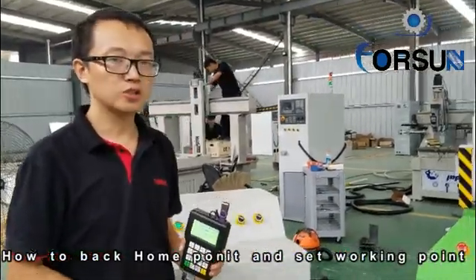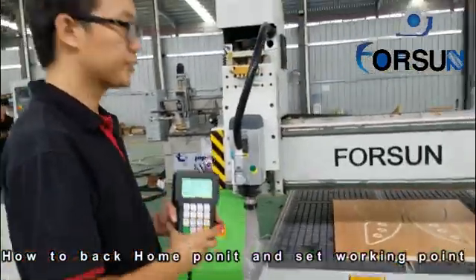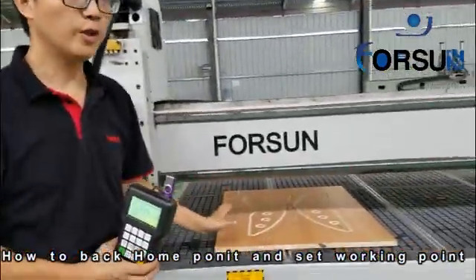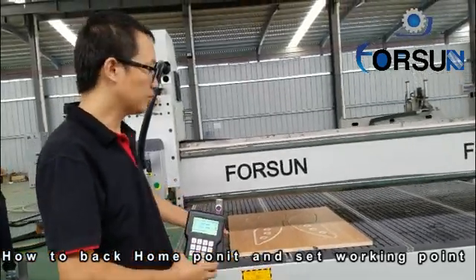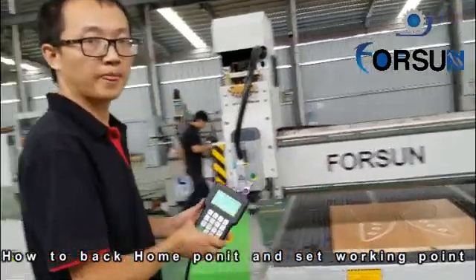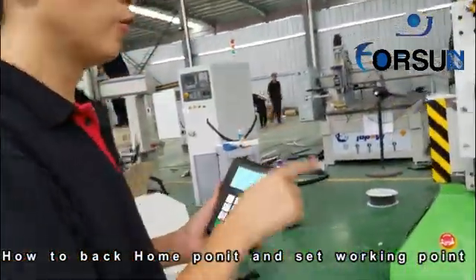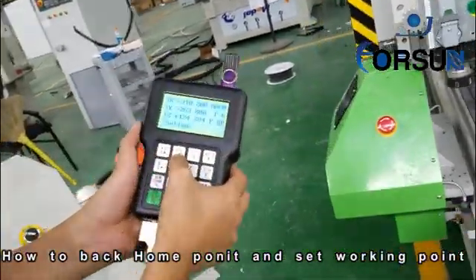The next step is about the working start point. Working start point means, for example, when we want to work on this board for a bus drive, we must find the spindle working start point. First, we move this spindle to be at the working start point.